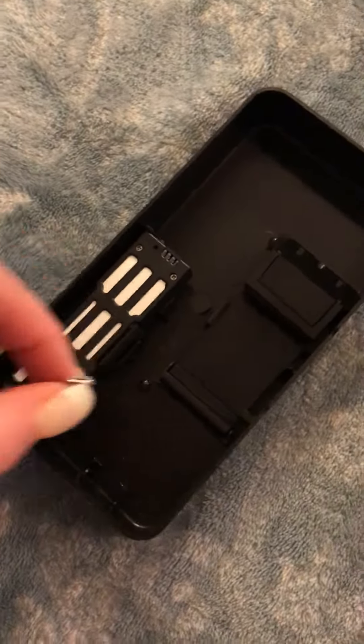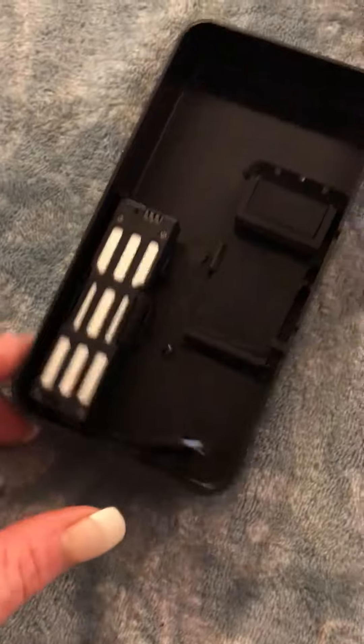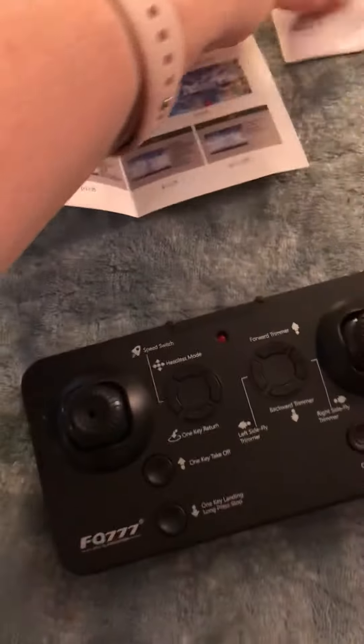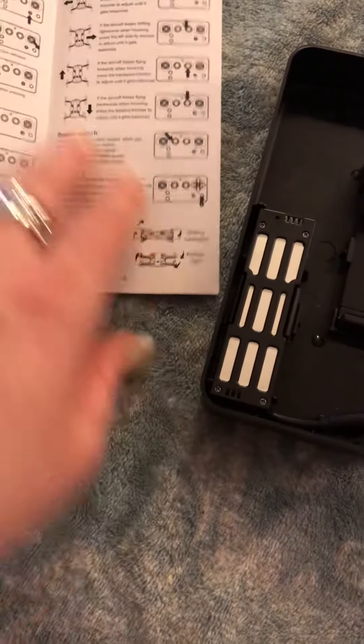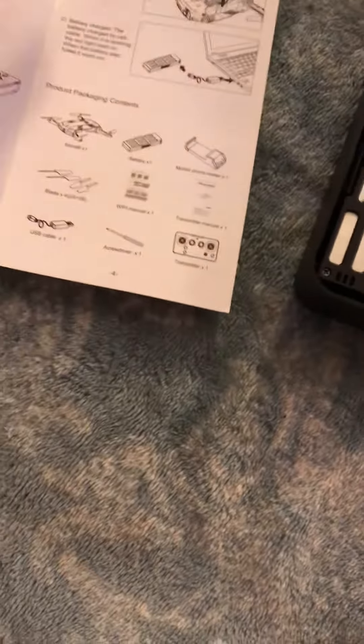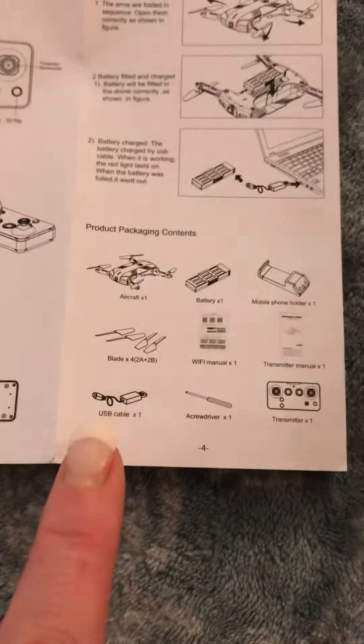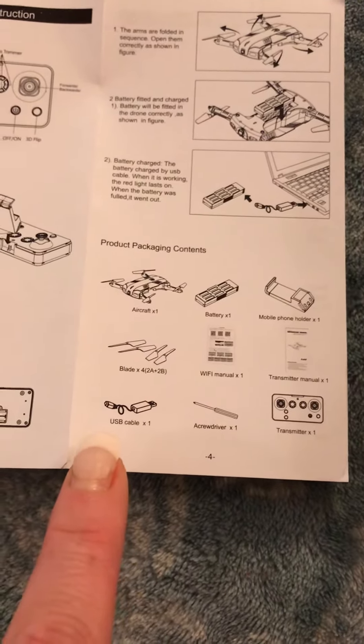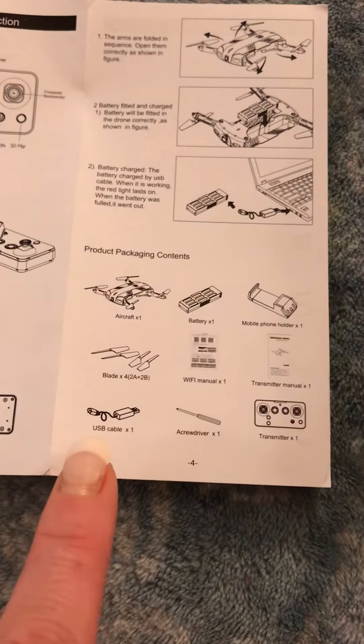I don't know — I haven't seen the charger yet, so I'm hoping it's in here. It says that it comes with a charger; it better be underneath there.